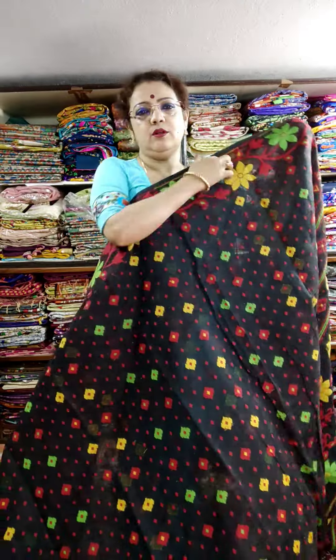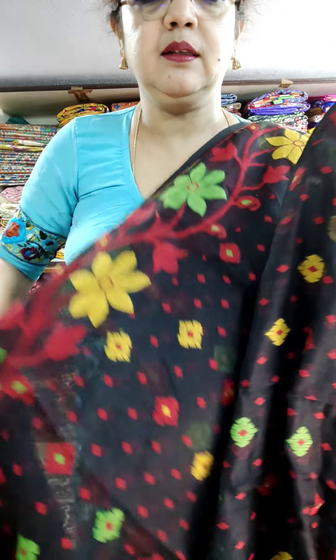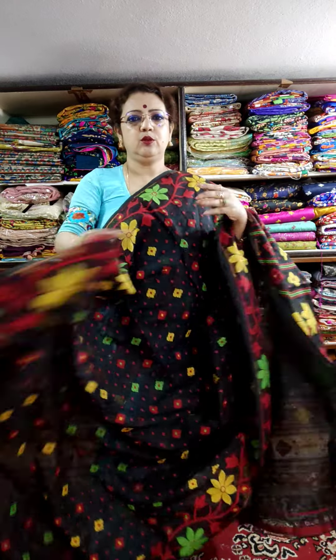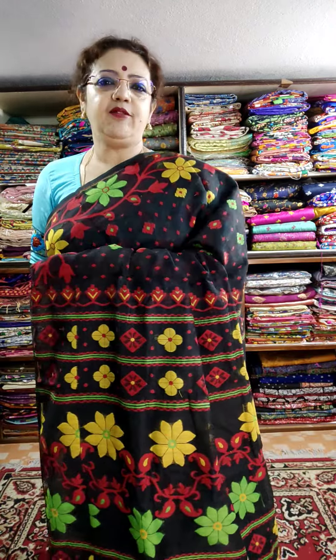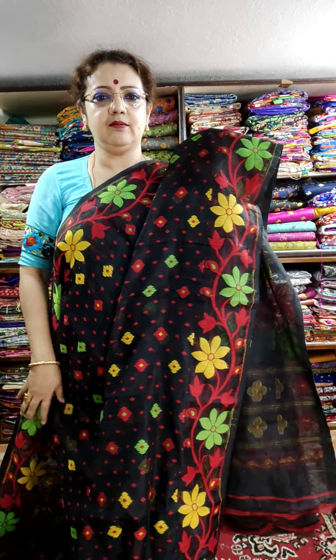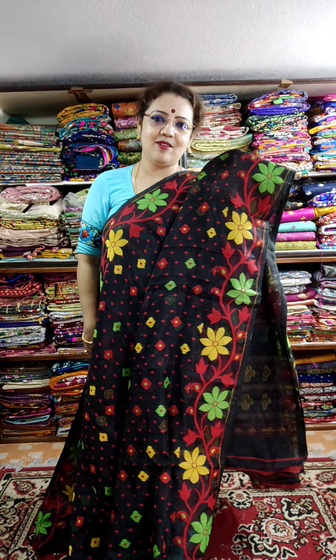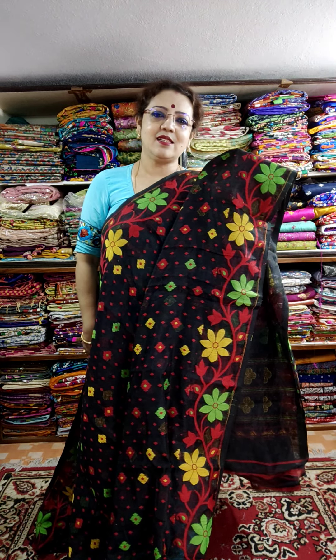This is the shari look — both side border and booty. This is the look. All are soft. Soft Jamdani. Look at the price of Jamdani. The price is ₹1850 without blouse piece. The blouse piece is ₹1850.